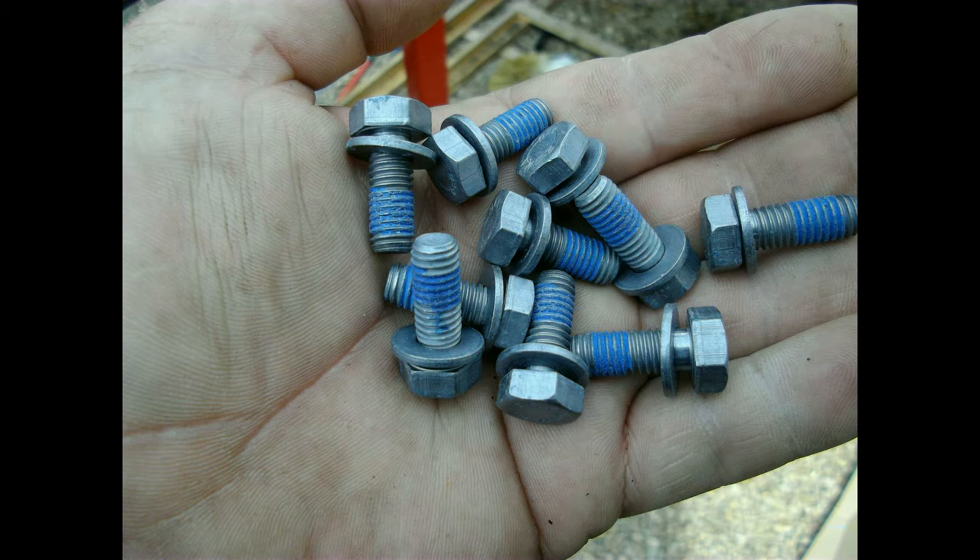When you are putting this pan back on you have to use new bolts. Where one gasket is good to use once only, others can be reused but then you need new bolts according to BMW. That blue stuff is a sort of Loctite — I'm sure just using Loctite will be alright as well.